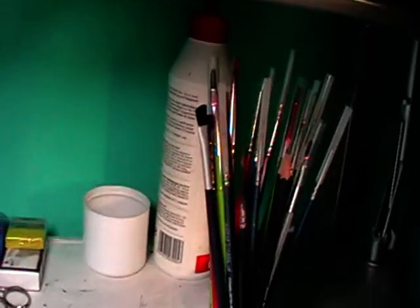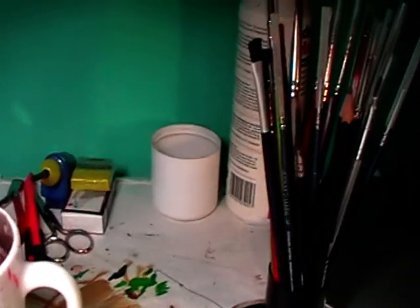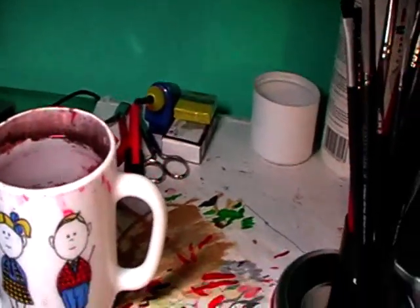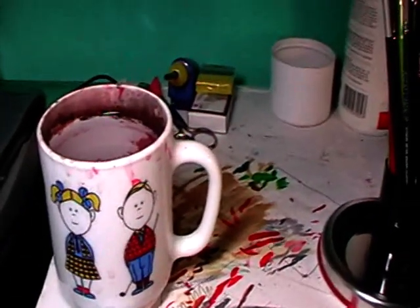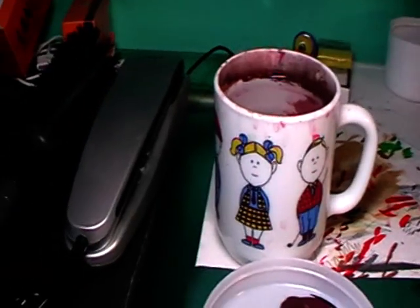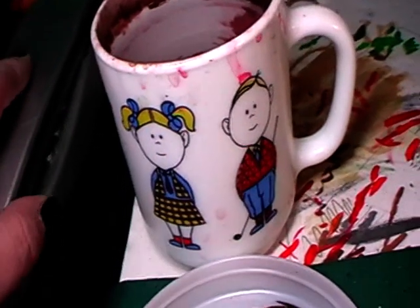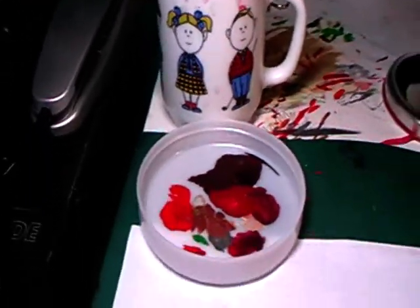Behind there you can see a bottle of white glue and a pot of sand. A little bit of stuff. My water. And of course my telephone — to order really fast new models. Not really.